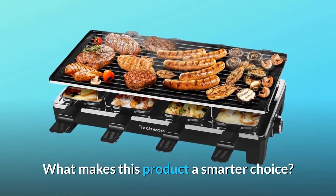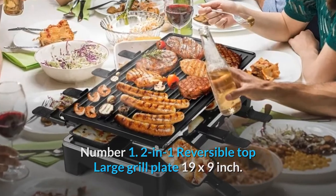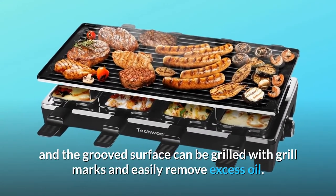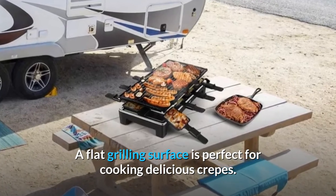What makes this product a smarter choice? Number 1: Two-in-one reversible top large grill plate, 19 by 9 inch. The grooved side allows you to grill desired food, and the grooved surface can create grill marks and easily remove excess oil. A flat grilling surface is perfect for cooking delicious crepes.